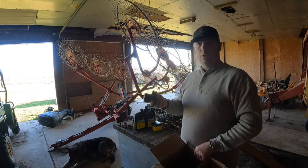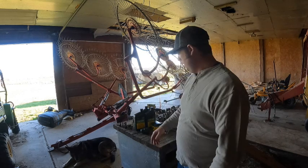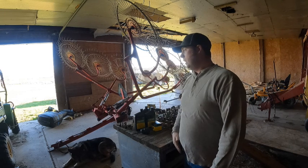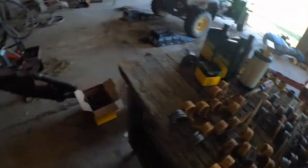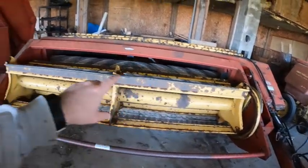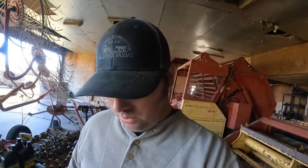I actually haven't done this before, so this is going to be new to me as it is with you guys. Now using this workbench — all this stuff here is the teeth for the front of our hay binder, or conditioner as some people call it. We took every single one of them off and we're going to change out those teeth, but that's another video. I'm using this workbench; it's kind of taken over by all this hardware for the hay binder, but it won't be too much in our way.